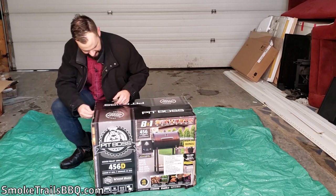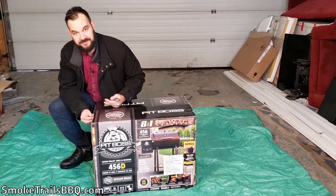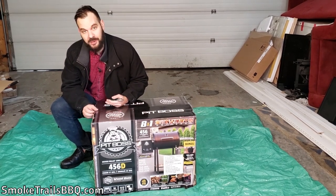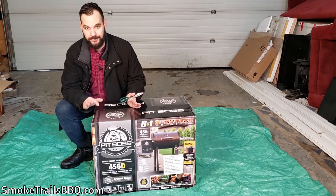Taking the tape off — this Pit Boss pellet smoker was actually a birthday gift from my wife. Thank you, honey. I've wanted a pellet smoker for a really long time.